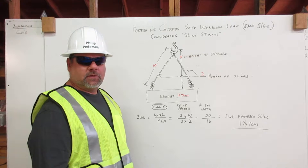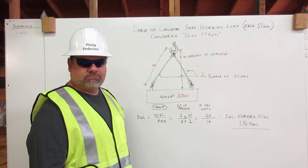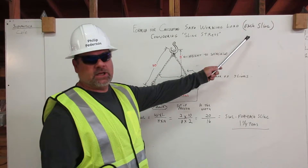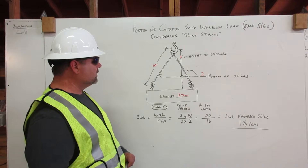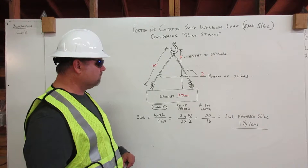Sling stress is something that weakens the rigging and needs to be taken into consideration. Let me explain. Formula for calculating safe working load for each sling, considering sling stress. In our diagram, you see the shackle at the top, two slings coming down the left and the right, attached to our load at the bottom.